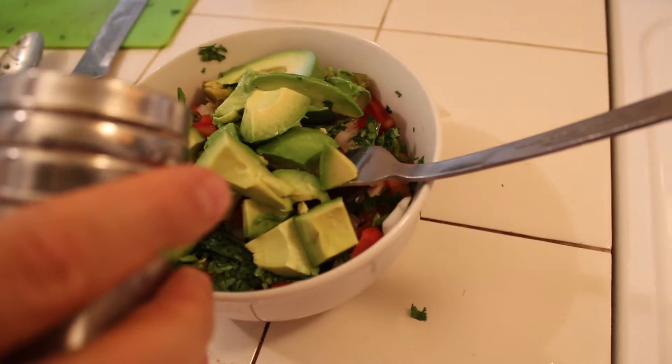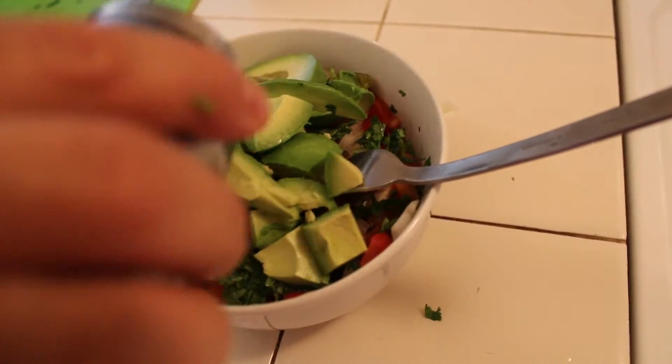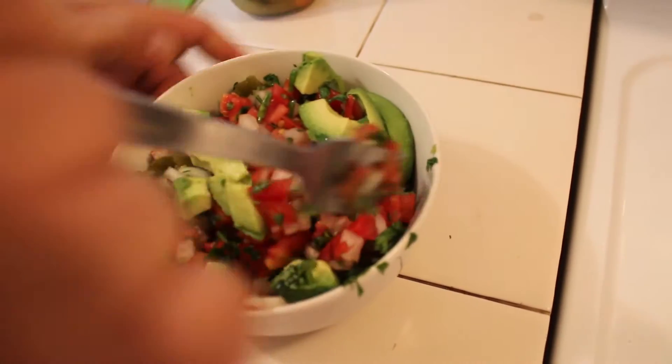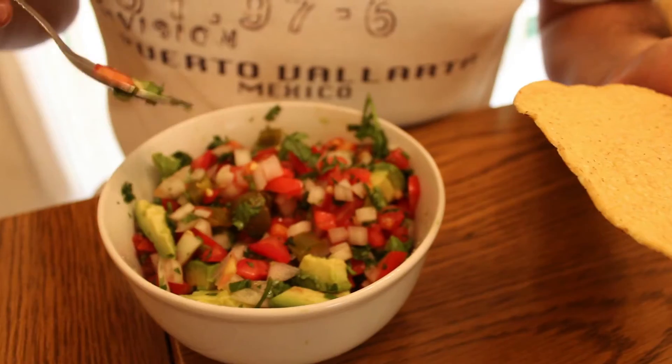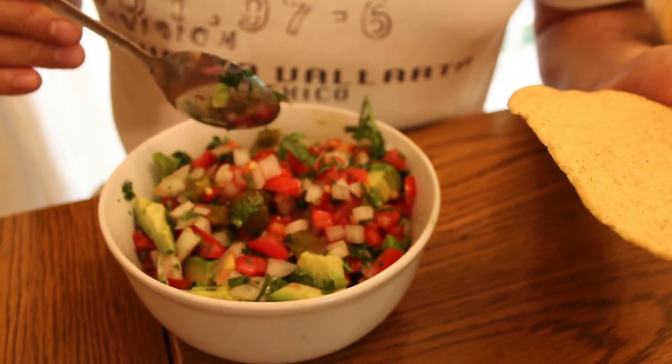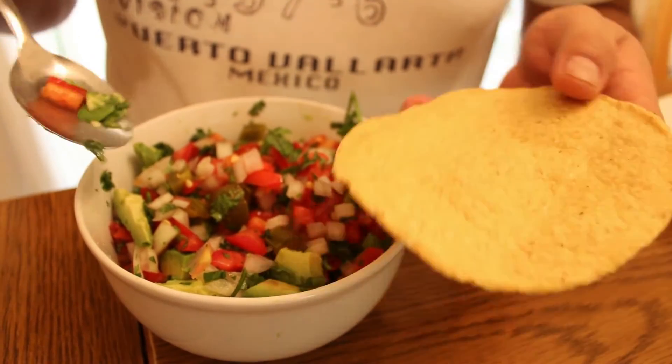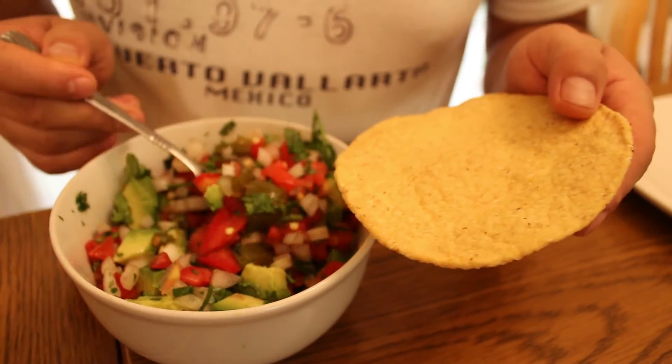And we're gonna add a little salt and we're gonna mix. Now I'm gonna try the guacamole. We usually accompany it with some carne asada or chicken. I'm gonna try it just on a tostada to see how it tastes.